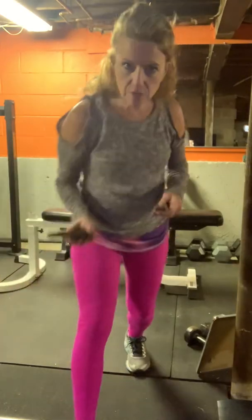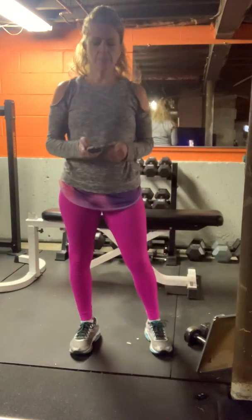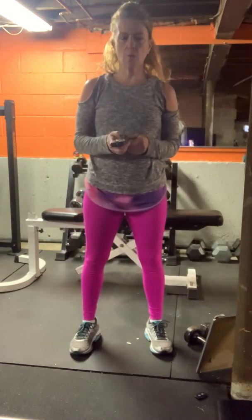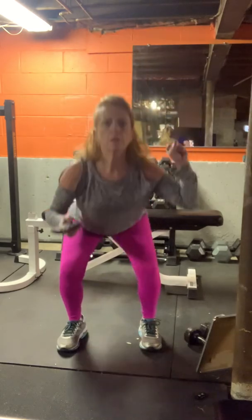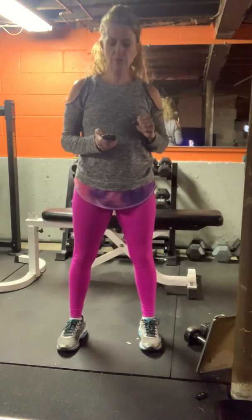Hi, today's workout we have a little bit of everything. I'm using my timer for 30-second intervals. We're going to start — you should be all warmed up. We're going to start with our one-weight squat press. Grab a weight for 30 seconds.